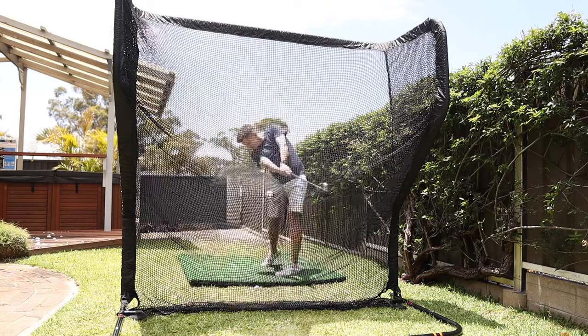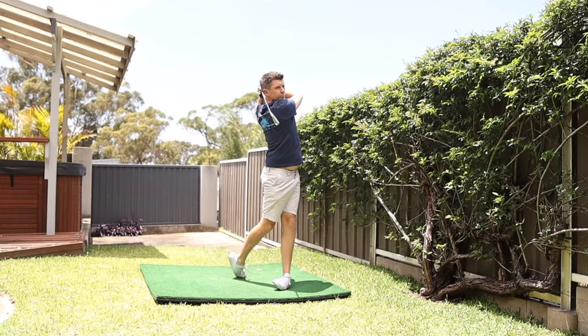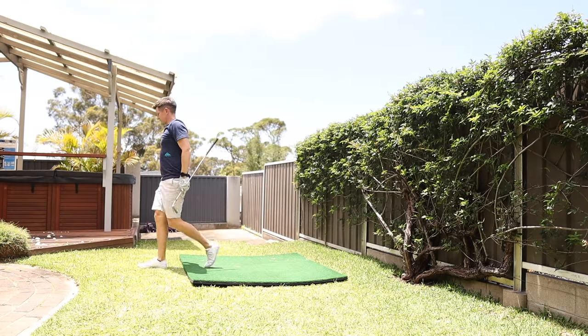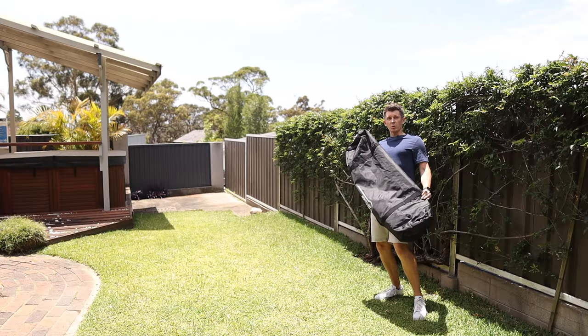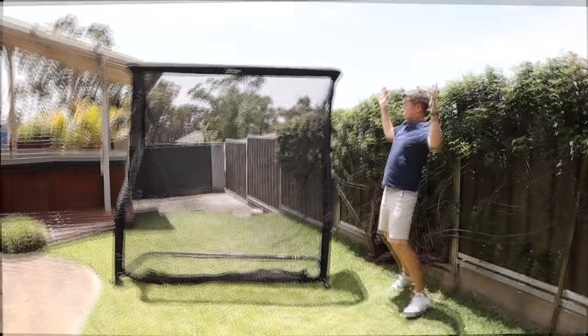A good home net is a great thing, but get the wrong one and you might as well not have a net at all. I've tried a lot of the main brands of golf nets and this one is so good that it basically assembles itself. Okay, that bit was a lie — it doesn't actually build itself, but it's so quick and easy to put together that it might as well.